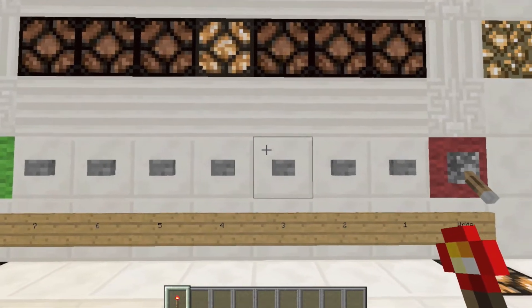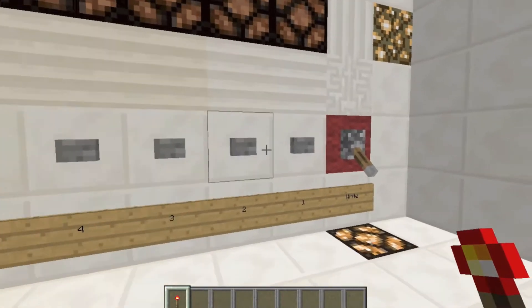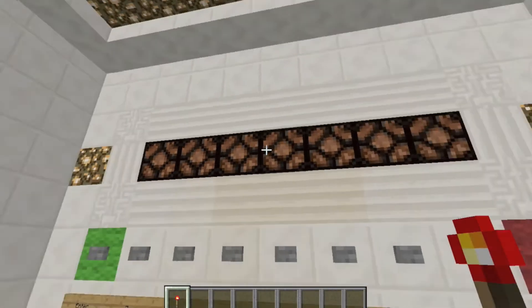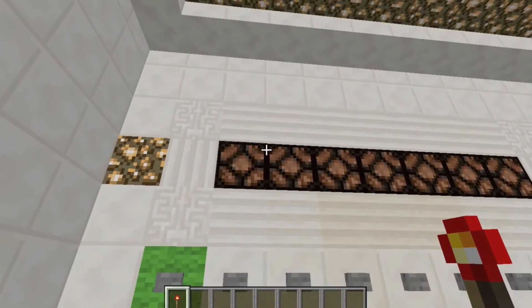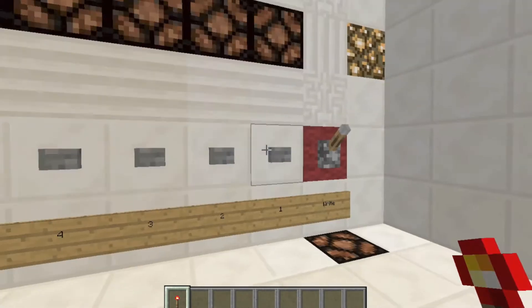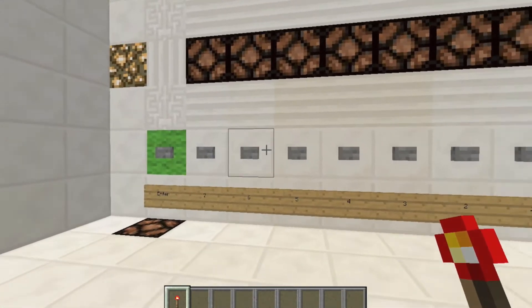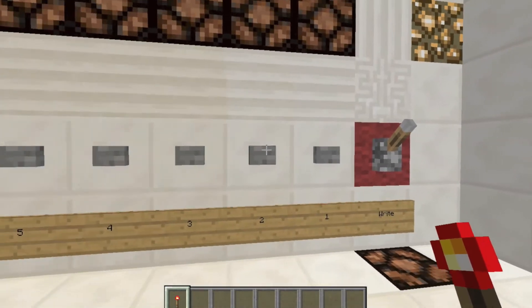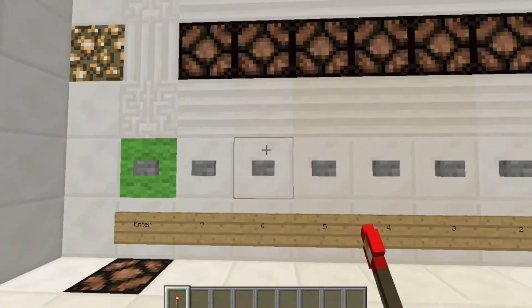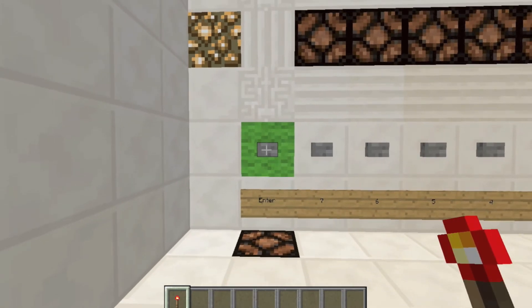So I'm just going to go 4, 3, 5, 2, 6, and 7. And then you just turn this off. So that code is now set in there. And in case you were wondering, you can type in the same button twice in a row. Alright, so you go 4, 3, 5, 2, 6, and 7. And now I just press enter, and it lights up.